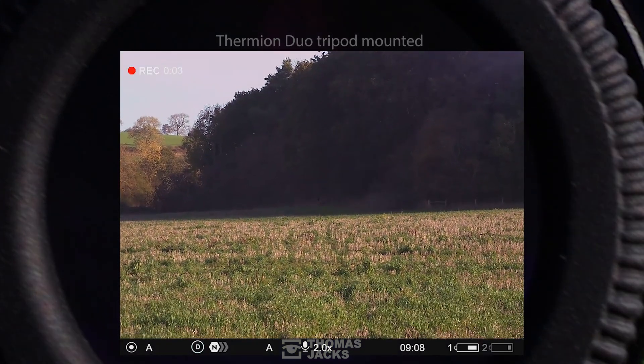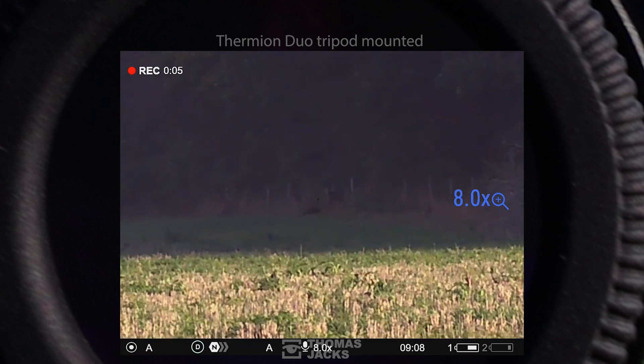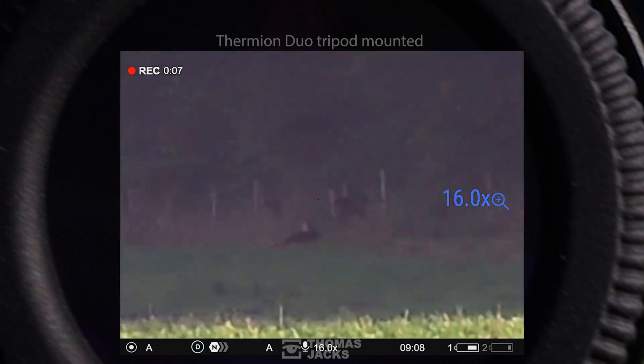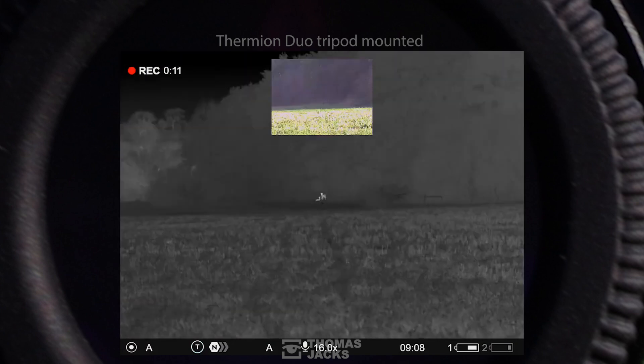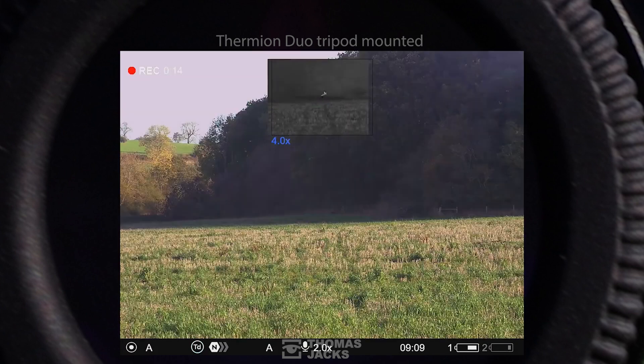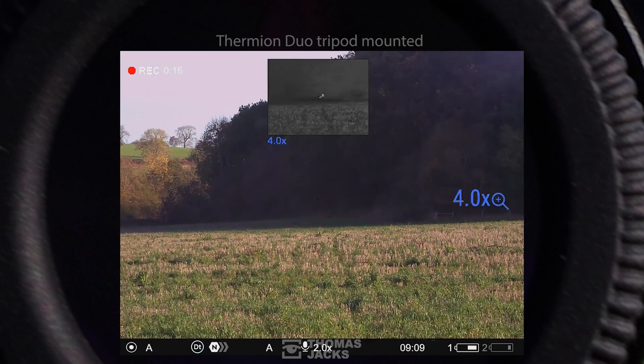When it's this easy to switch your riflescope to day optics, zoom in, or combine your choice of picture-in-picture window, there's nothing like a Thermion Duo.